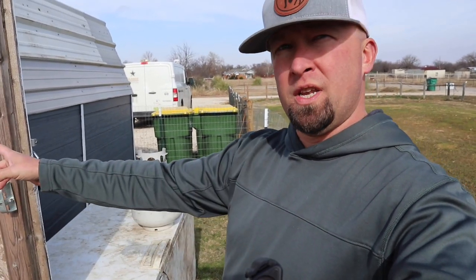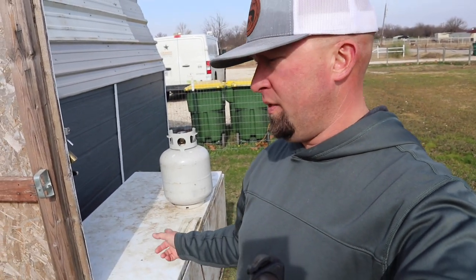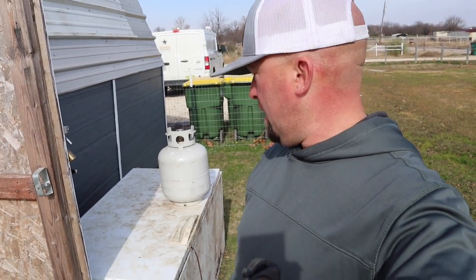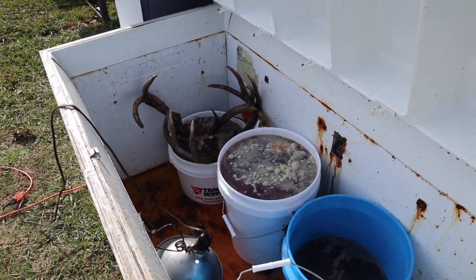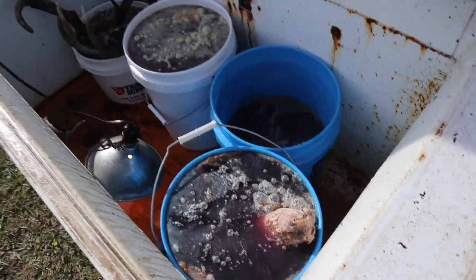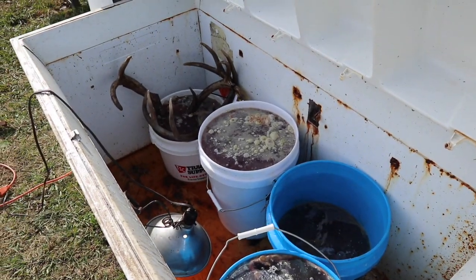Those ones in there took about a week and a half. I've got another round in there now — they've been in there for probably three days and they're going to be done pretty soon. I'll open this up and show you — I wish y'all could smell this because it smells ripe. Those heads are currently rotting off. I need to put a brick on top of that pig right there, but as you can tell they're going good.